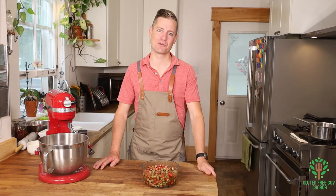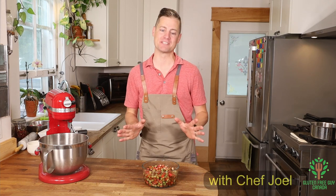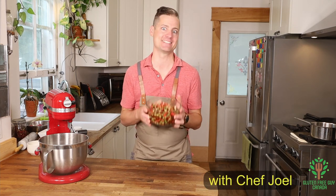Hey foodies, thanks for watching. Today we're gonna make a gluten-free strawberry rhubarb galette. I love rhubarb season and I'm so excited.